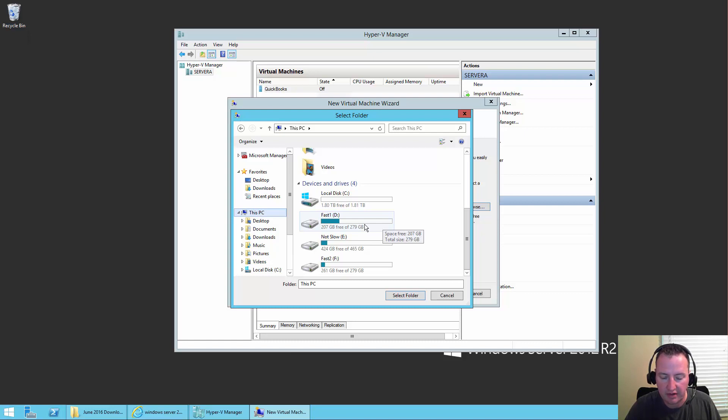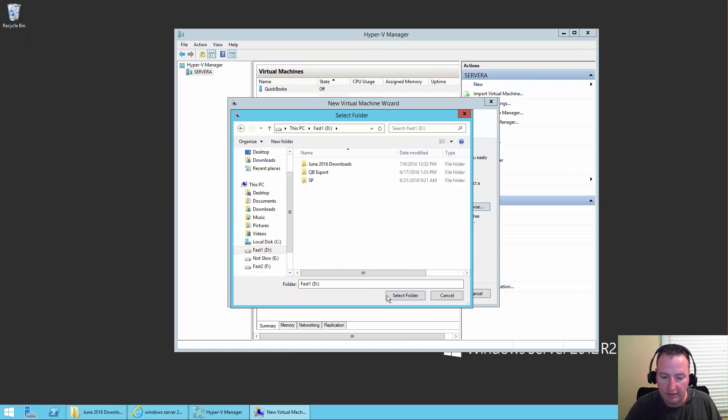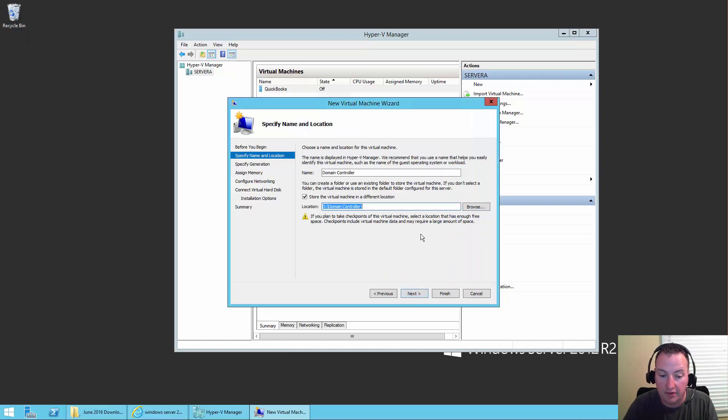So we'll choose the D drive here, create a new folder, and call it Domain Controller, then select folder. That way all the components of this particular VM will live in that folder, making cleanup easier down the road.